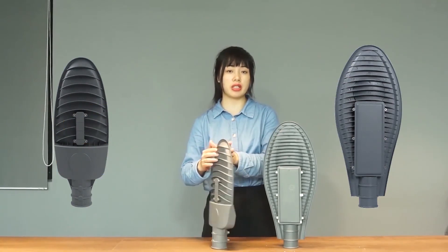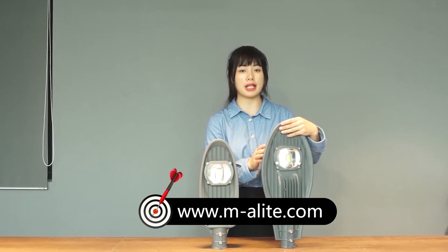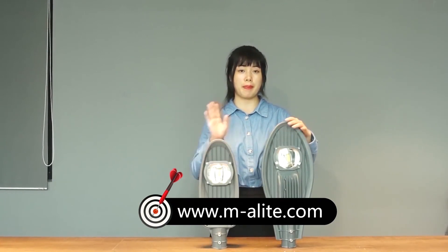If you are interested in these two models, welcome to contact us for pricing and details. Thank you. Bye-bye.